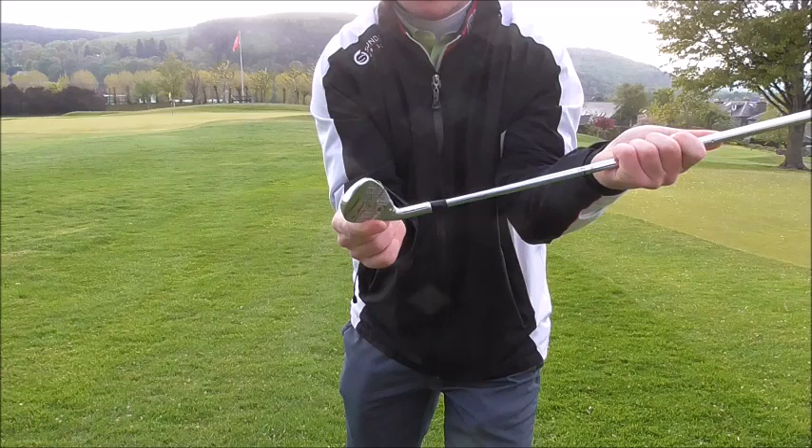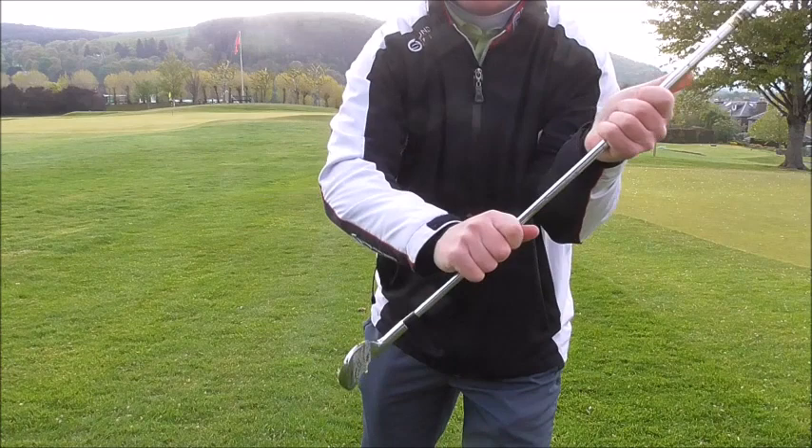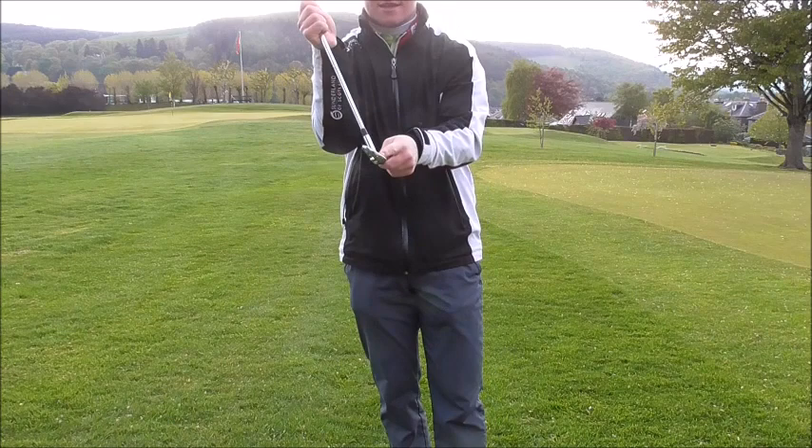We almost dig the leading edge into the ground, which is generally going to reduce the loft on the club and it's going to hit the ball into the ground. You're not going to gain a lot of consistency. The next thing I want to focus on is where the club is interacting with the ground and how we need to improve that.